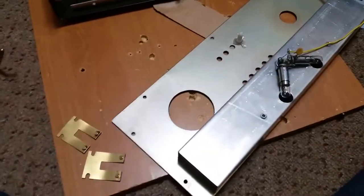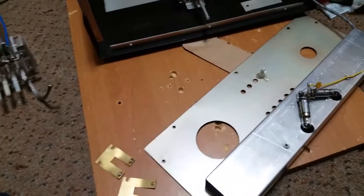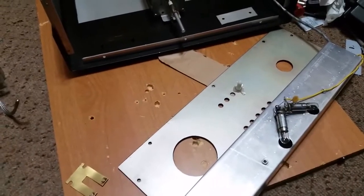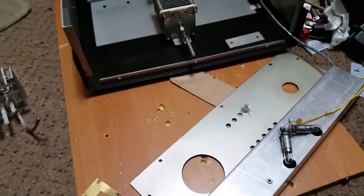Hello everybody. We got another video here. It's been a while, but I got screwed on eBay. I bought a Nye Viking MVBA 3 kilowatt tuner, and it was butchered.